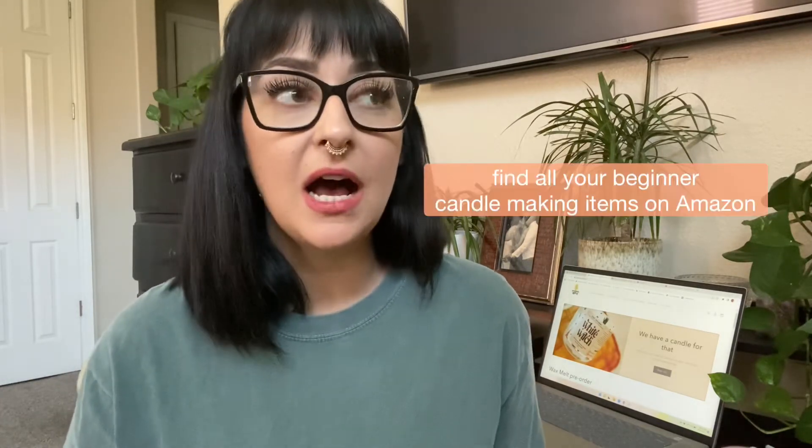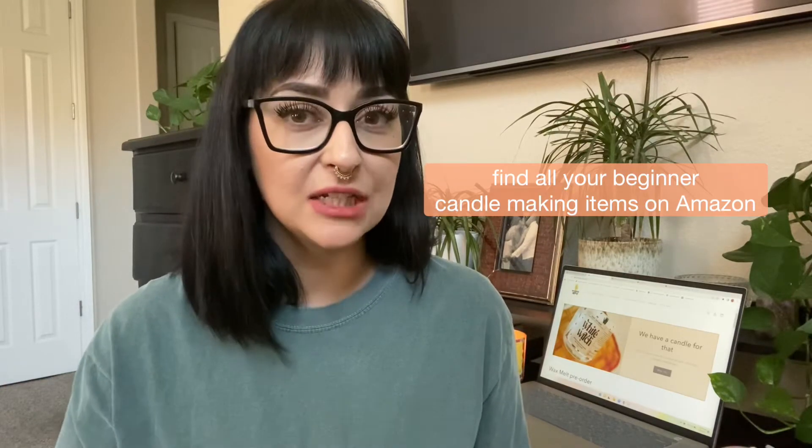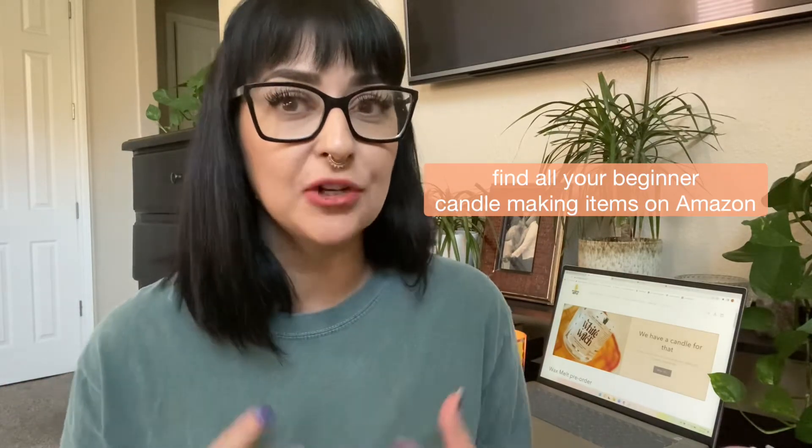So like I said, this is for the baby beginners, the hobbyists, the ones that are maybe looking to dabble into the candle making business. All of these items are going to be coming from Amazon, and that's simply because that's going to be the fastest and cheapest way to figure out if this is something that you're going to want to do.